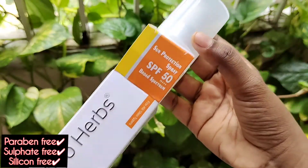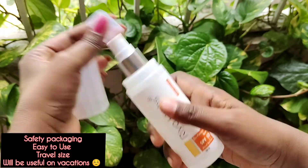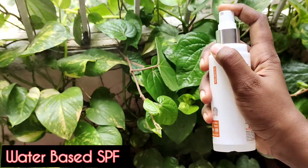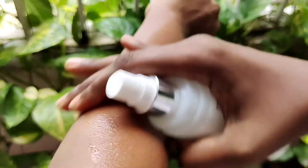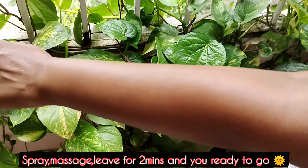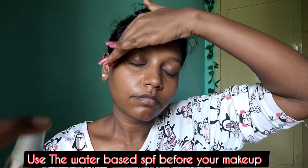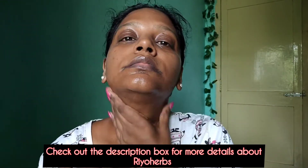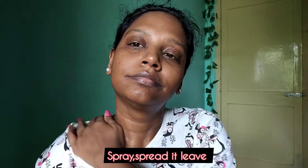For sun tan prevention, SPF is a must. This is the Sun Protection Spray SPF 50. If you go on vacation or a holiday, your entire body needs protection. Just spray it on and massage it in for about 20 seconds — it covers both face and body.